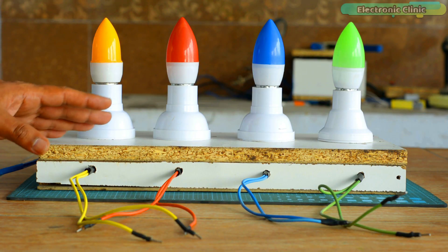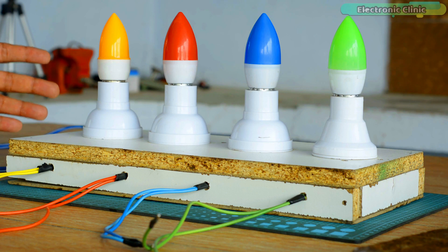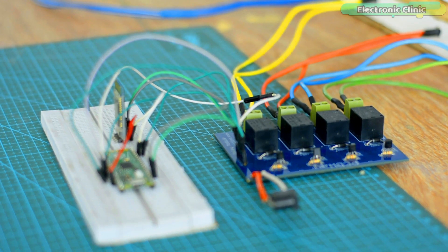For demonstration purposes, I'm going to control these 220 volt AC light bulbs. If you want, you can also use other AC or DC loads. Now I'm going to connect these lights with the relay module. I completed all the connections as per the circuit diagram.